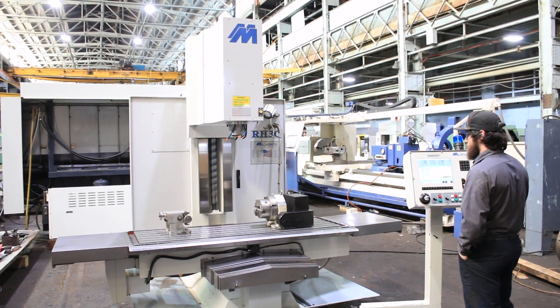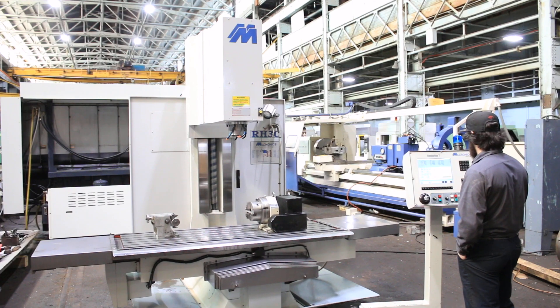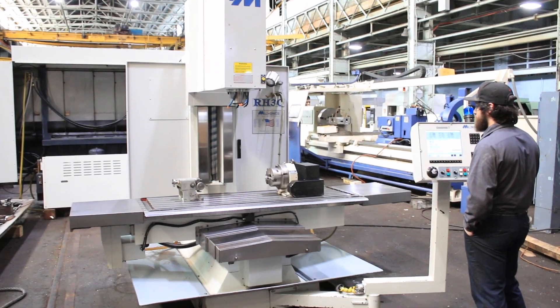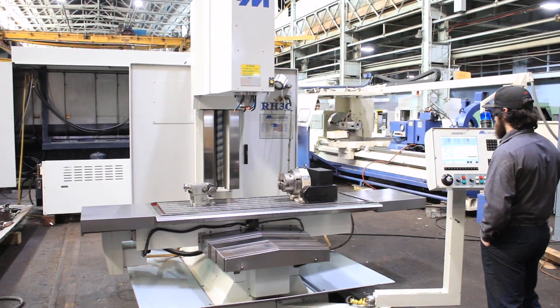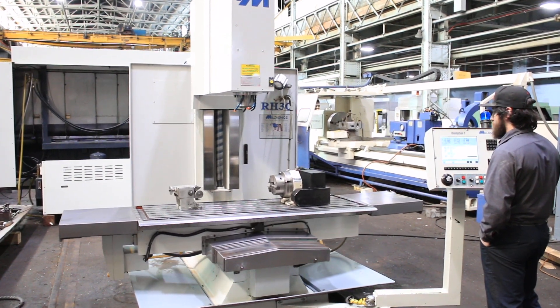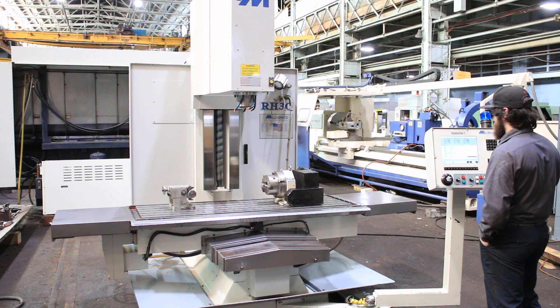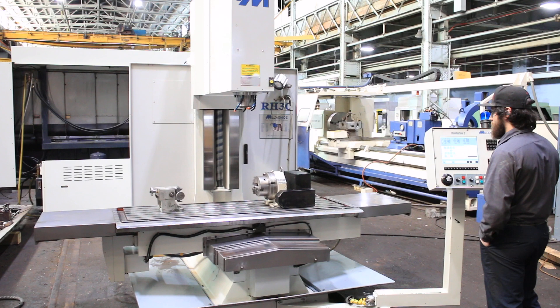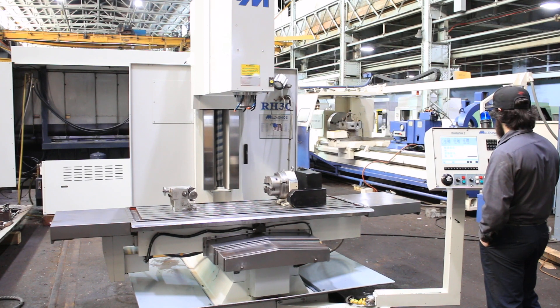You have a 73 by 24 table with 60 inches in the X, 30 inches in the Y. You have telescopic weight covers on the saddle, and weight covers for the X. Nice open style bed type mill.